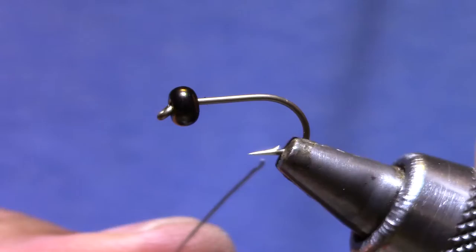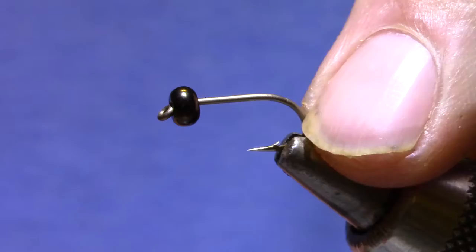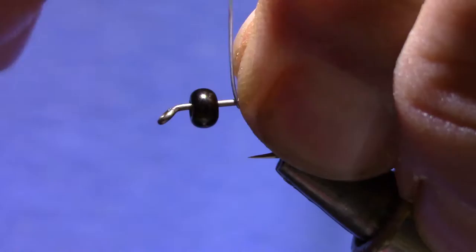I like a short shank hook with a heavy wire. This is Dairiki's 075 and the heavier wire lets that extra hook gap act as a keel to make this thing ride true in the water.